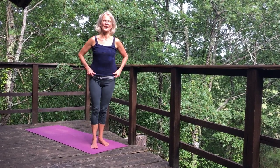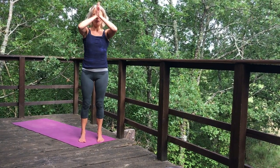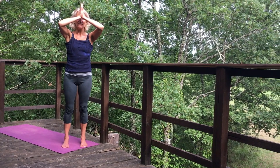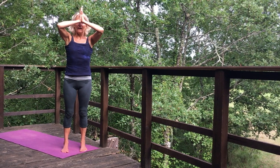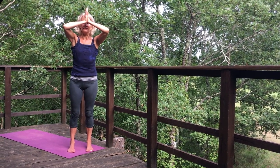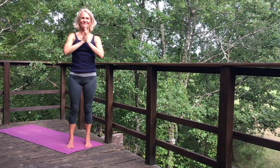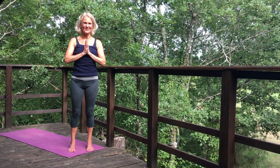Let's close together and vibrate. Om. We can take the prayer either to the heart or to Ajna Chakra. Let's inhale. Om. See you tomorrow for our final practice on Living Your Heart Song, this introduction. Look forward to seeing you soon. Om.